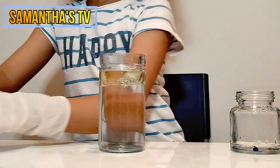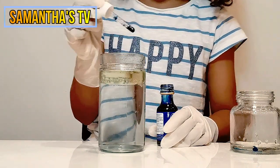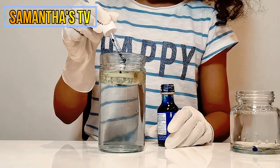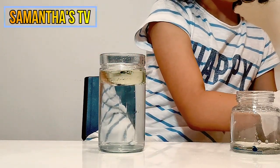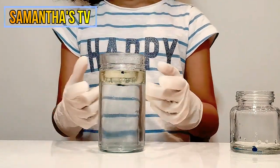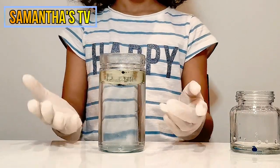So now let's put some food coloring. Ok, that's too much. Ok, that's good. Let's put some drops. Ok, that's enough. Guys, the food coloring is not mixing because the oil didn't mix — the food coloring is stuck in the oil.